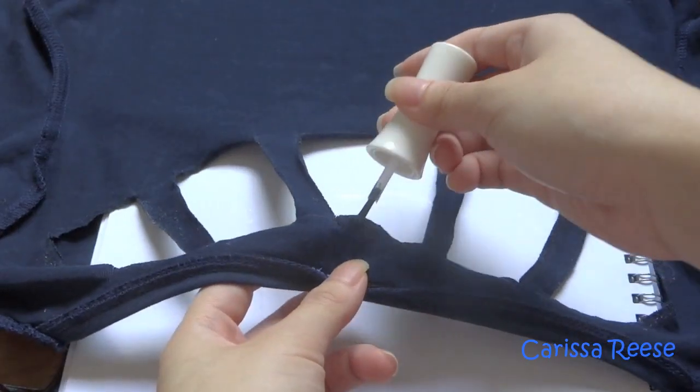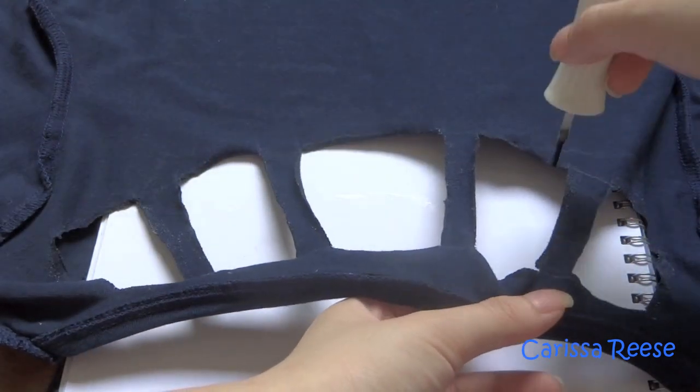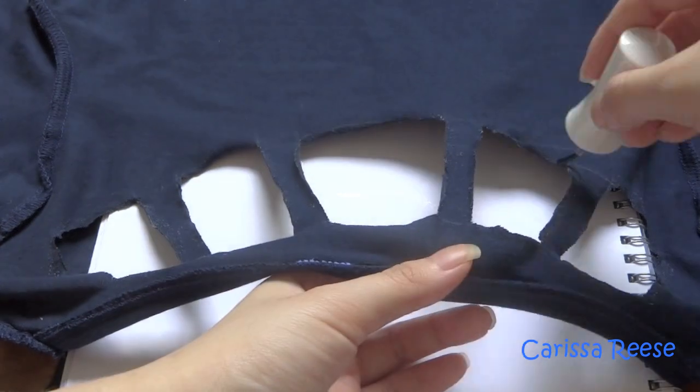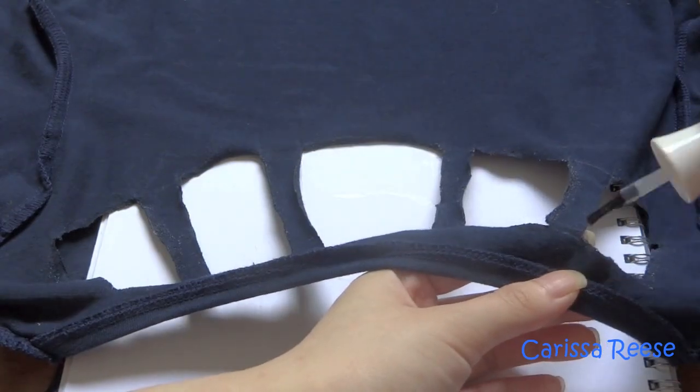After cutting, you are done. For an extra step, if you are worried that your shirt will fray or tear, take some fray glue or nail polish and put it on the cutouts so it will not fray while it is being washed.